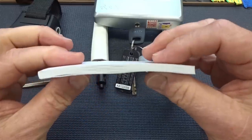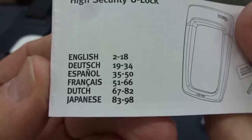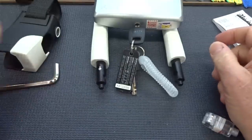By the way, really thick instruction book — just unbelievable. To give them credit, there are six different languages in here with 16 pages of English instructions. Guys, it's not really that difficult.